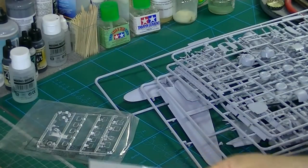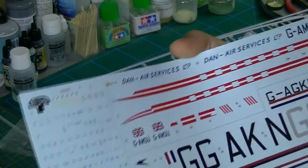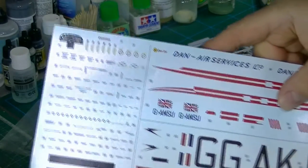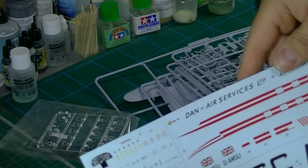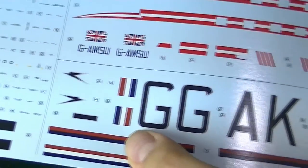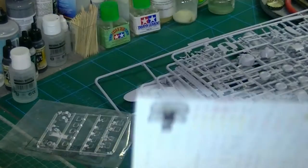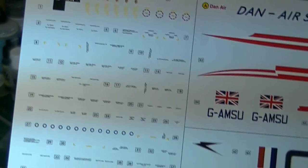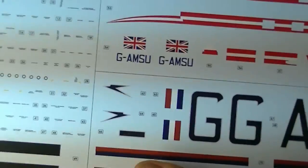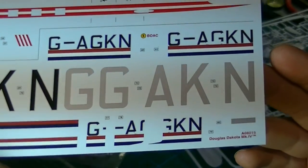Last of all, and probably quite important, are the decals. They don't say Cartograph on them, which is a little unusual, but not so unusual for Airfix. They're quite matte — satin perhaps is the best way to describe them — but they are beautifully printed, as you can see from the Union Jacks. Very little carrier film, and they feel reasonably thin. The stencils look nice too. It's probably worth a good glossing of the model before you put them down, especially since they're quite matte, but I think they'll go on well with no dramas.